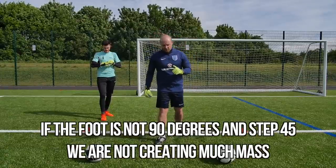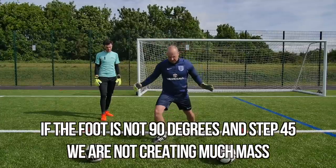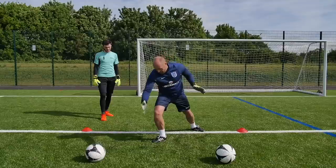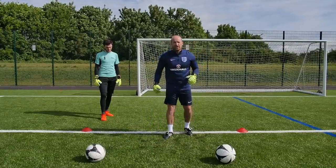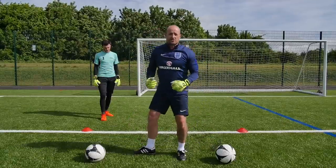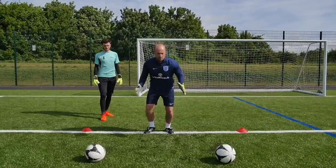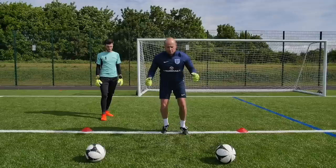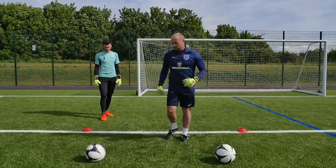Now an extra coaching tip: if this foot is not 90 degrees and instead goes at 45, we're not creating much mass — we're creating an angle where the ball can divide and slip through. So it's very important we get 90 degrees on the turn of the foot, to create the mass and the block. Ball one, ball two, back up, ball two — back in. So let's have a little go.